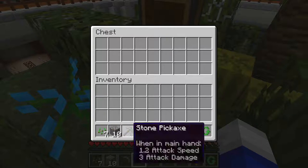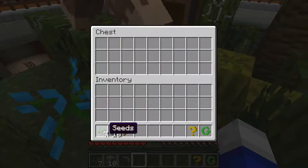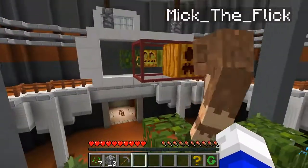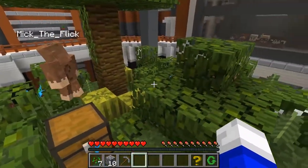Alright, here we go. I got a skeleton — pumpkin, sorry. There you go, nice.